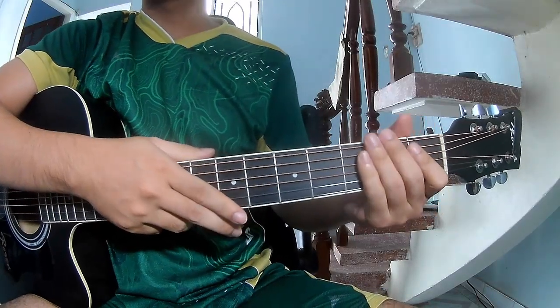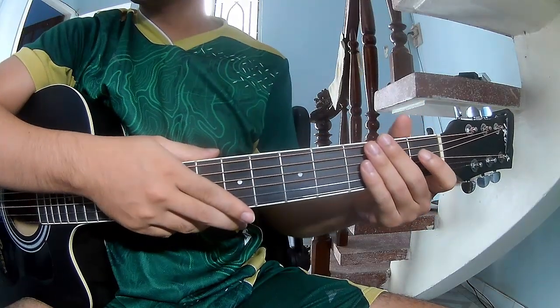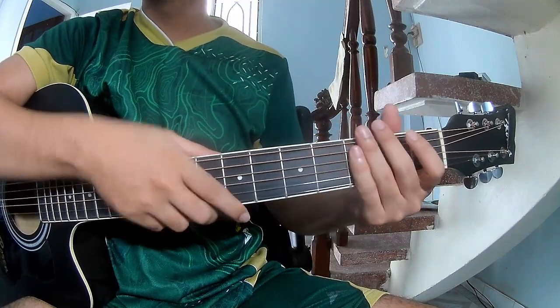Hi everyone, today we will share how to play guitar 'Deep Satin' by Zach Ryan.